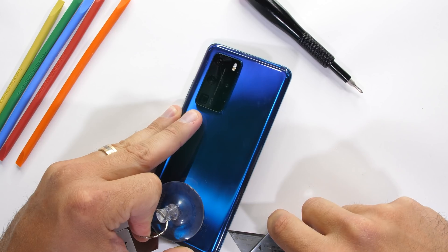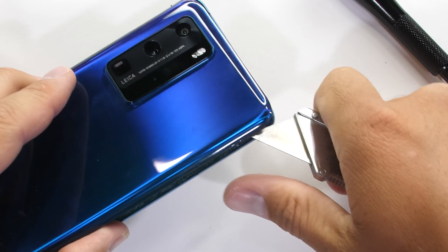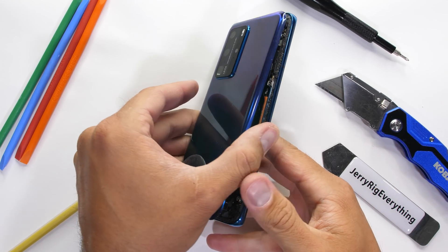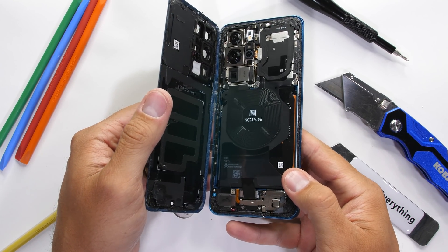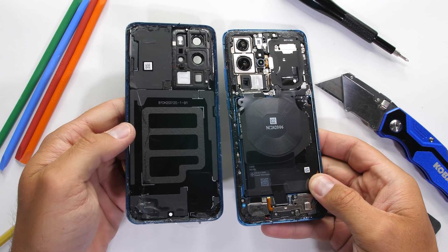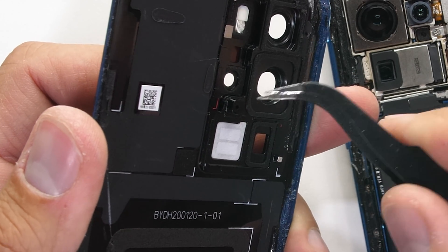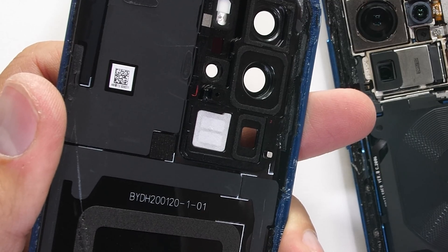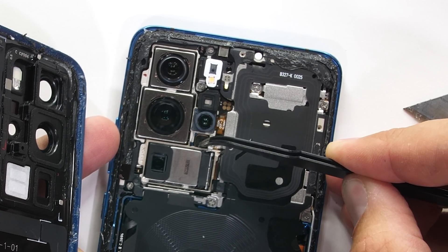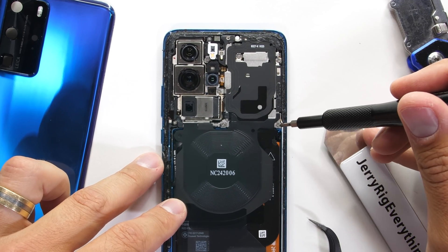After the adhesive is sliced, I can twist off the back glass panel. Luckily there are no ribbon cables attaching it to the phone. Remember when fingerprint scanners were all on the back panel instead of under the screen? The weirdest thing so far though is this little protruding niblet on the back of the camera lens — it's a little channel that lines up directly with the rear facing microphone. There are 11 Phillips head screws holding down the top protective plastics.